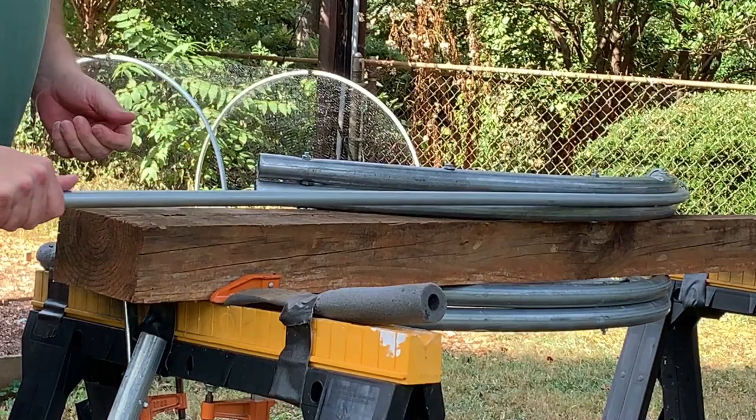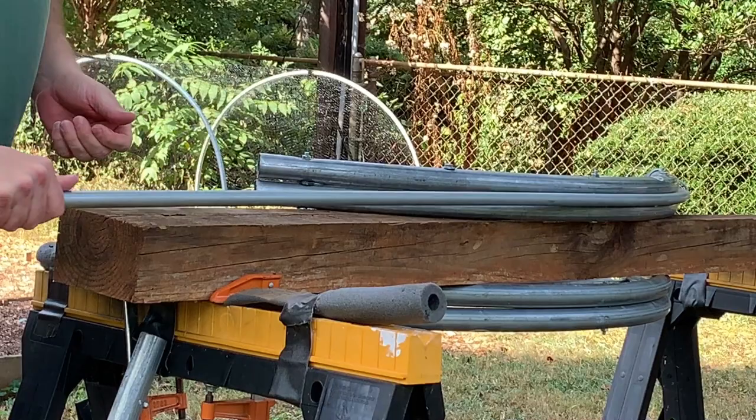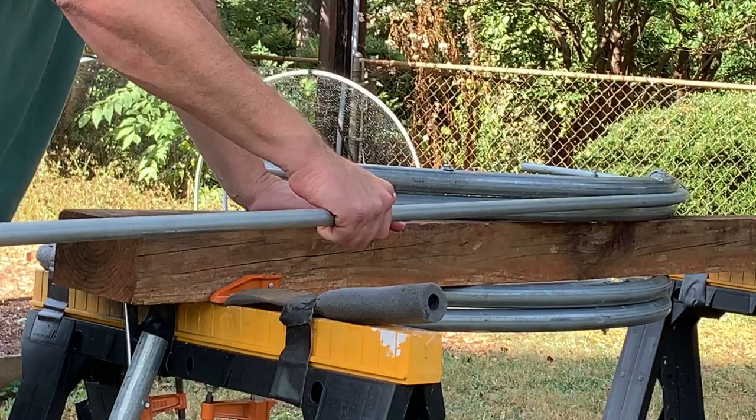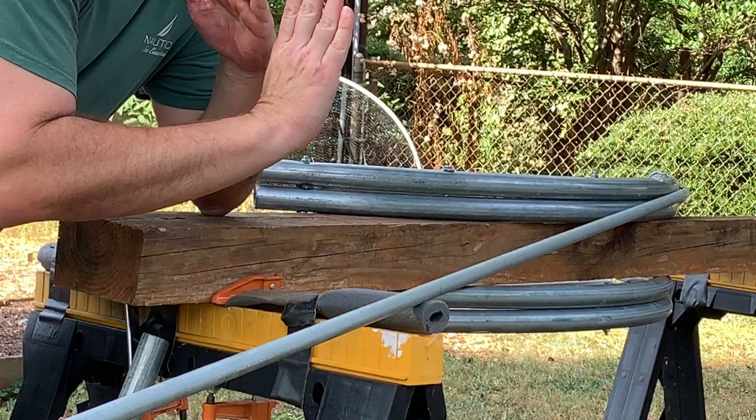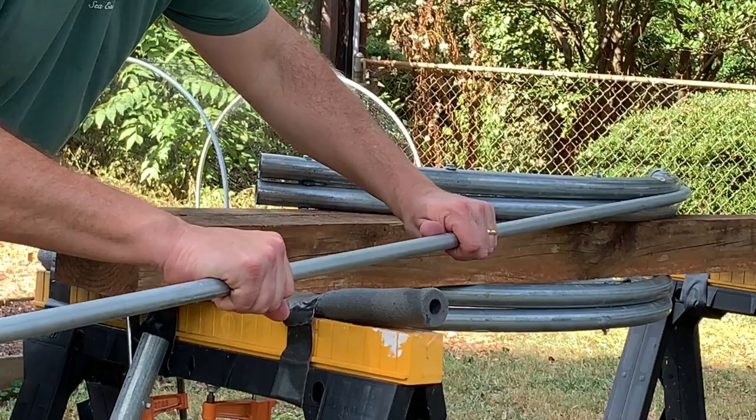Bring the conduit through like that. Here's where you're going to need someone to help you — to hold this end. If that end of the conduit drops, what's going to happen is you'll have a hoop that's bent like a coil or a spring. So you want to keep it level to this plane here. When you hold it, it needs to be level so your hoop is straight for the next bend.